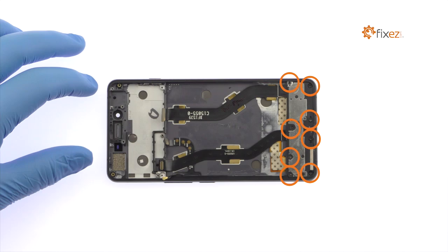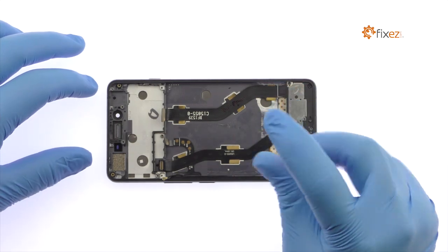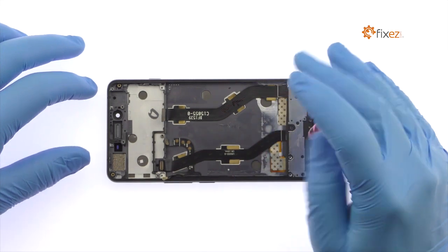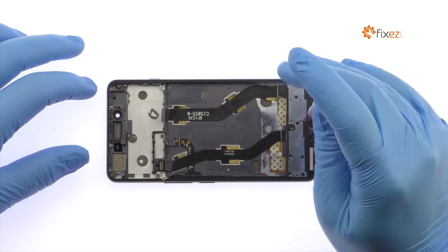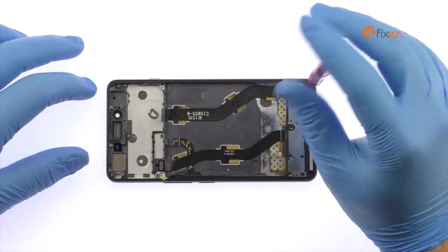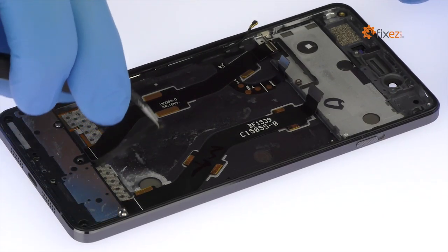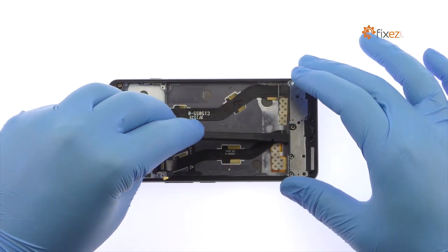Remove the following 8 Phillips screws securing the OnePlus X loudspeaker in place. With the tweezers, remove the black plastic strip. Use the nylon spudger to pry up and remove the loudspeaker.